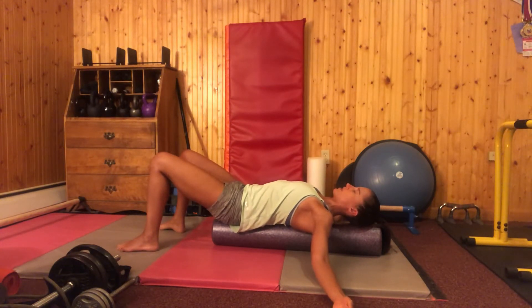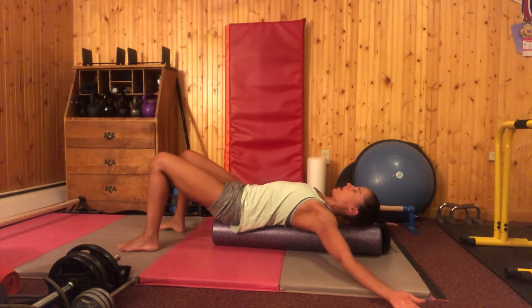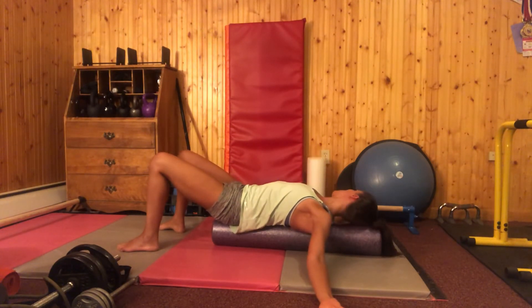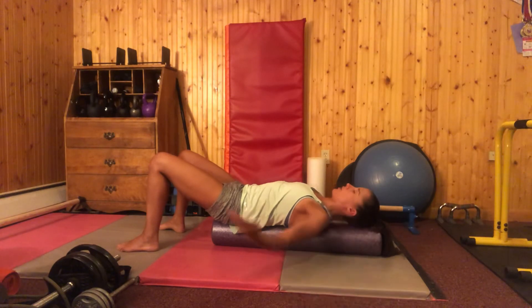We're going to stay here for about 60 seconds, making sure that you're not holding your breath. The other thing I tend to see is people will usually let their arms be up higher, so just take a peek and make sure that they're coming straight out from your shoulders — not way up here or way down here.